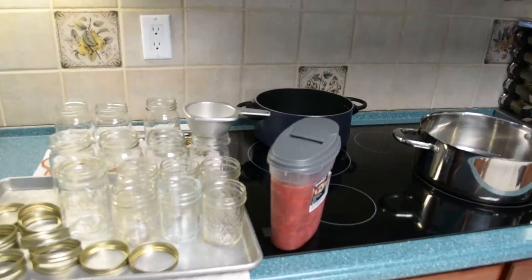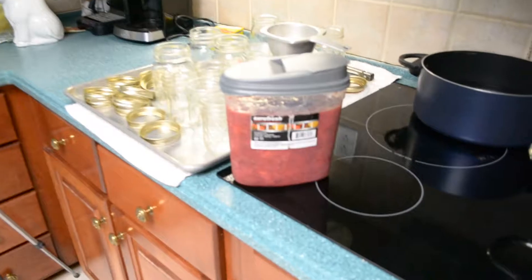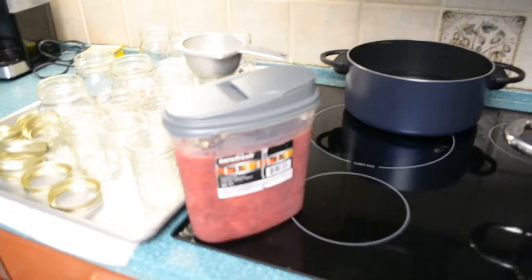Today's video is going to be all about making homemade strawberry jam. The first thing you need to do is cut and clean your fruit and get it ready.